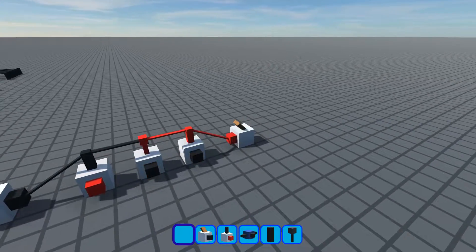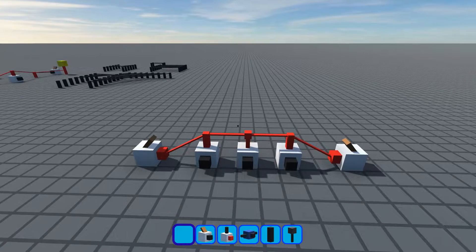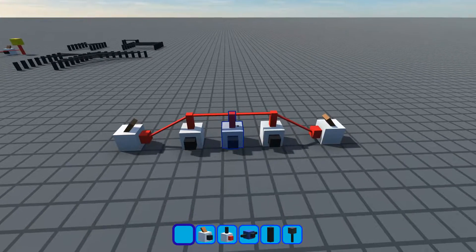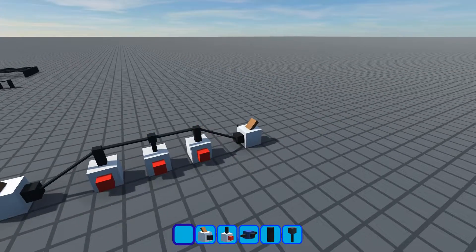And it's the same on this side. So this is just a really nice way of controlling where the signal goes and making sure it doesn't power anything you don't want it to. It's handy for making circuits compact.